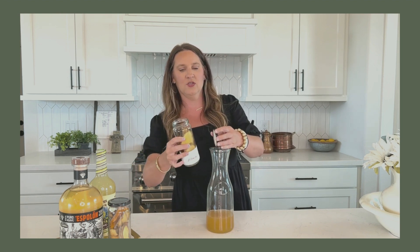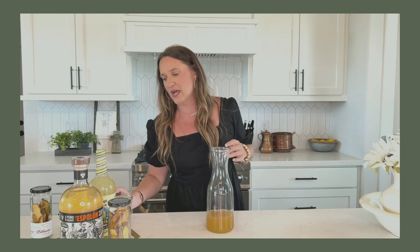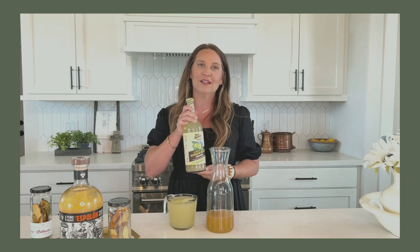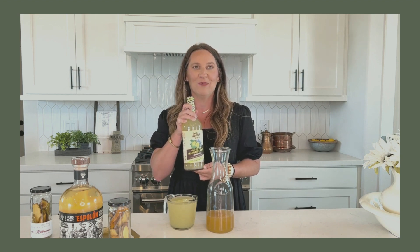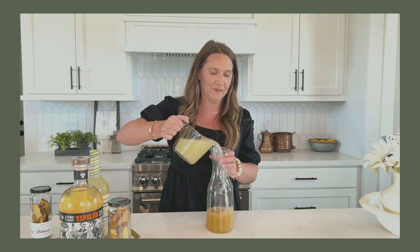This jar equals about two cups, so you're going to want to use the whole jar of your infusion. From there, I'm going to add three cups of a margarita mix. This is the one I personally like — it's a tres agave organic margarita mix. I got this at HEB, but you can get it at Specs, Amazon, or anywhere that sells things like this.